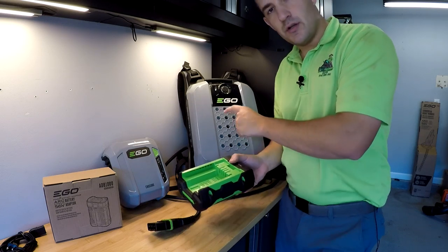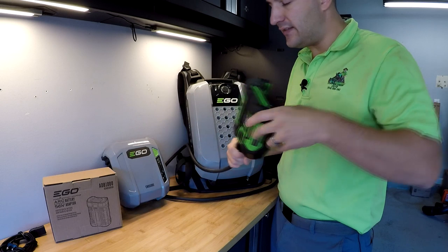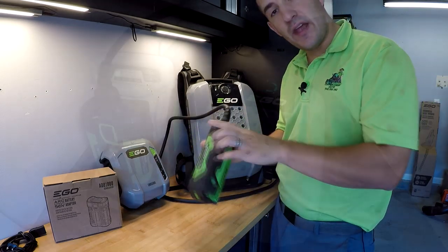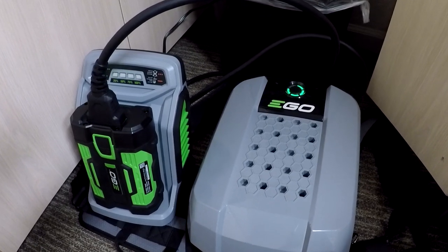The other thing that this adapter can do, in addition to powering old equipment, is it can get charged by old chargers. You would go ahead and plug this in, get that all nice and snug, and then drop this into an older style charger, and it will charge this battery.